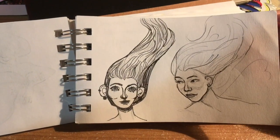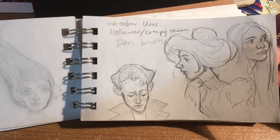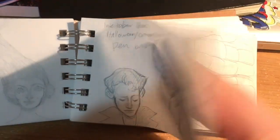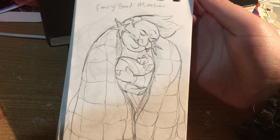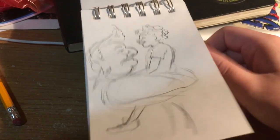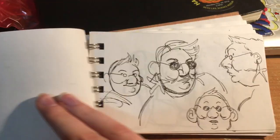I used this sketchbook during Inktober, but didn't really do any Inktober in here because it's tiny — it was a companion to my bigger sketchbook where I'd do finished pieces. Anyway, life update: I'm a sophomore now, living in an apartment with three friends. I'm studying illustration, which is going well. I have a job as a figure drawing model, and I had this idea for a fairy godmother character so I drew her a few times.